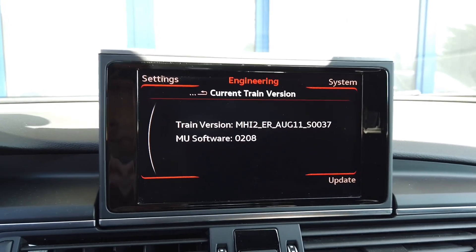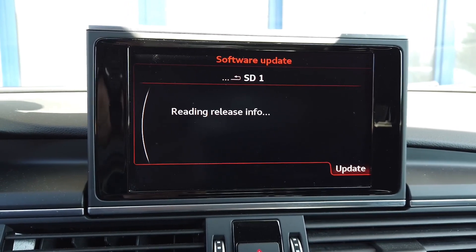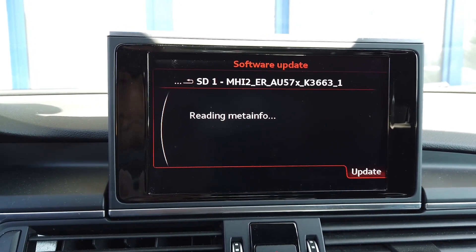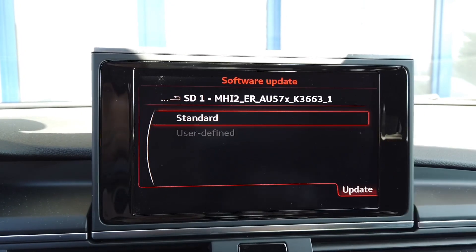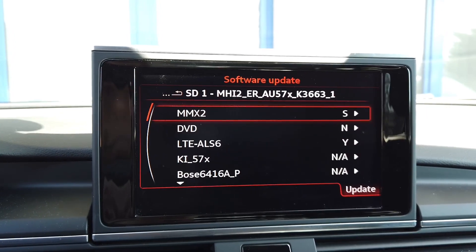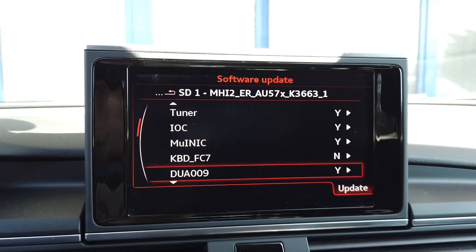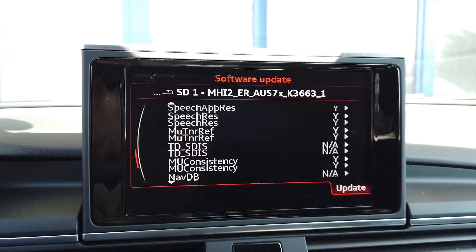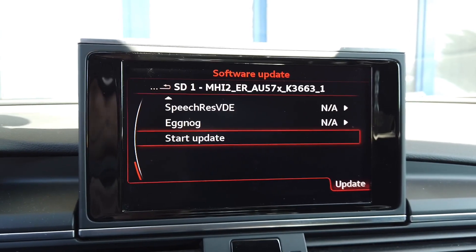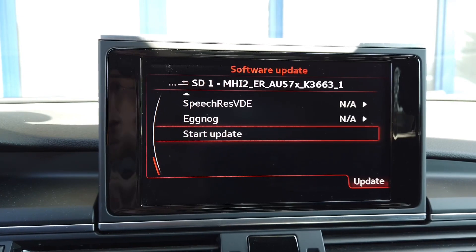I'm going to select Update SD1 and it's checking what's on the card. We can already see the new firmware name listed. We want to select Standard. Over here we see which modules will be updated and which will not. The Boss amplifier will not be updated because that would cause some trouble — you can update it with a slight modification of the SD card content if you have the proper tools to parametrize the amplifier afterwards.